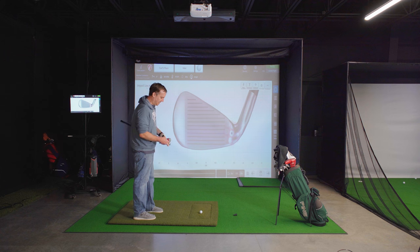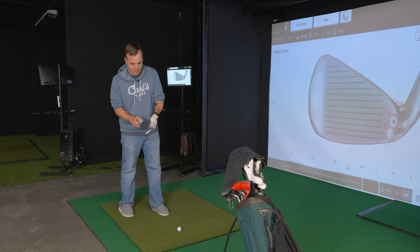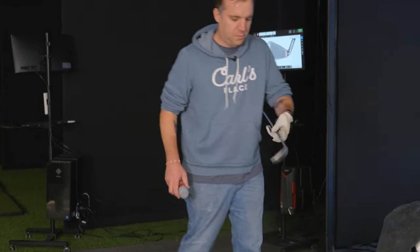So I'm going to spray Tenactin on here so we can see where the ball is actually hitting our club. Let's give it a little spritz.